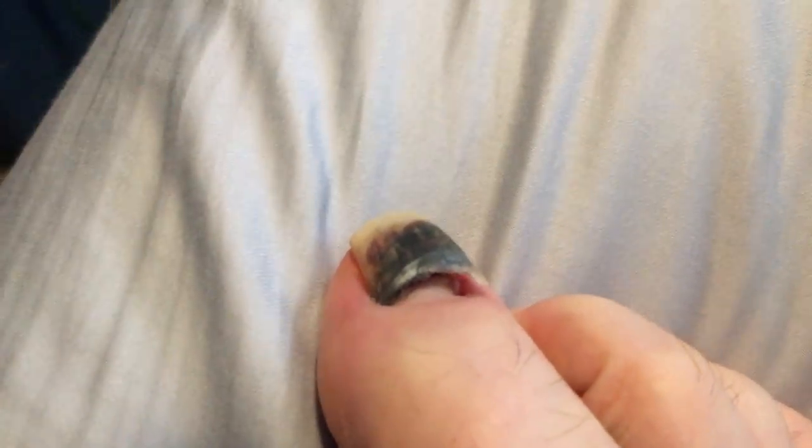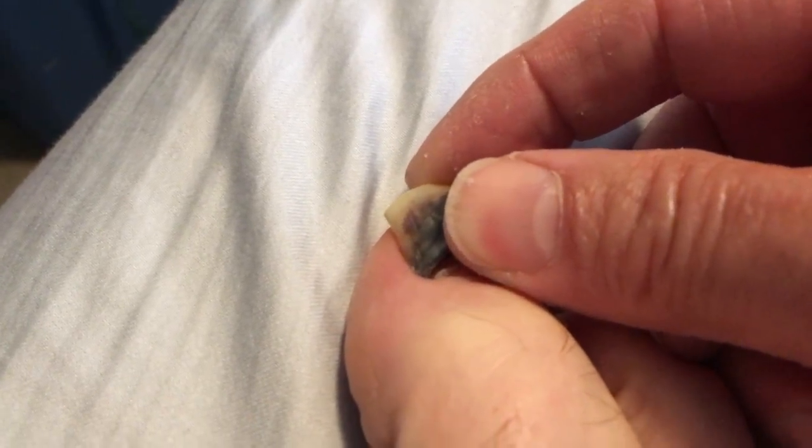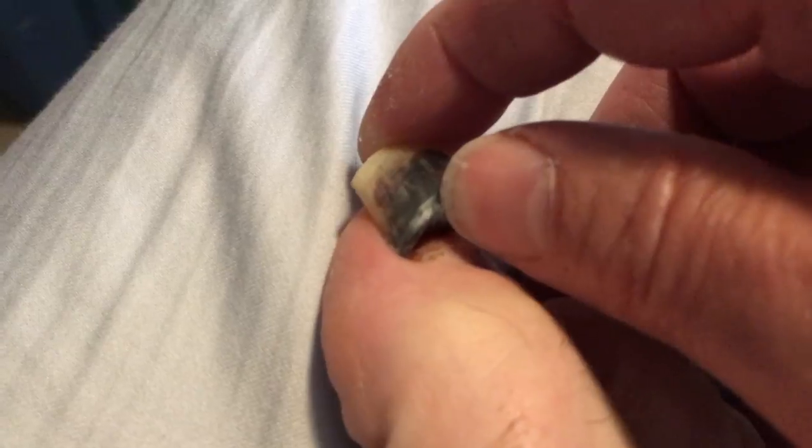I think this might be ready to come off. It doesn't hurt at all.